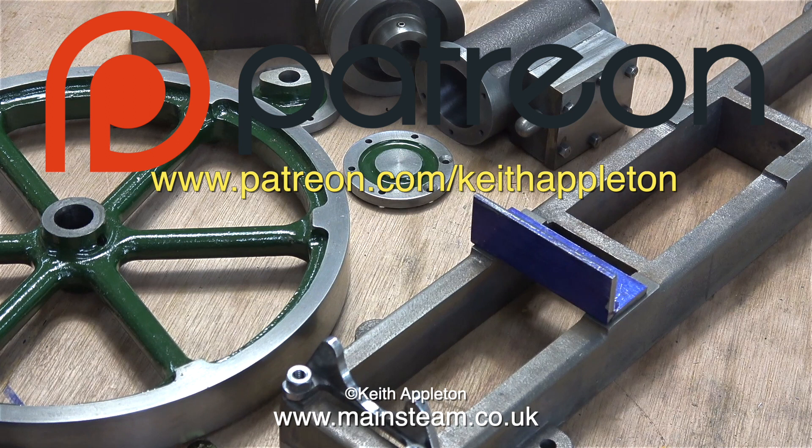I'd like to take this opportunity to say a big thank you to all my Patreon supporters — I could not make these videos without your kind help and support. These edited video clips are taken from episodes 22 and 23 of 'How to Build a Model Steam Engine'.